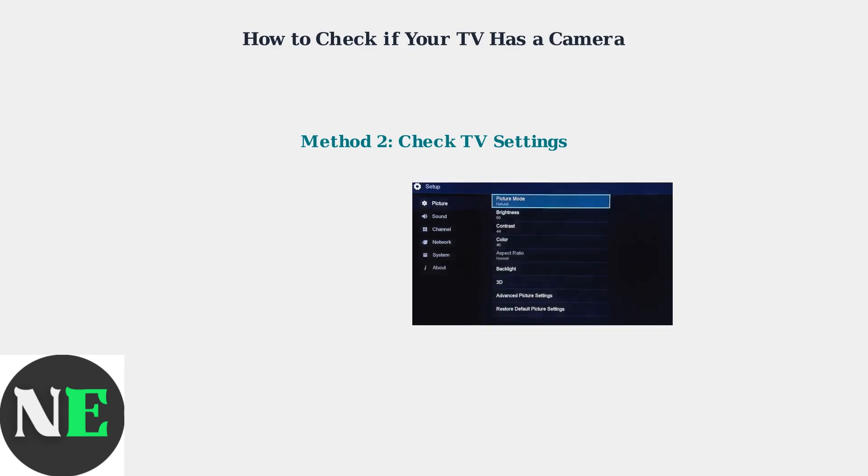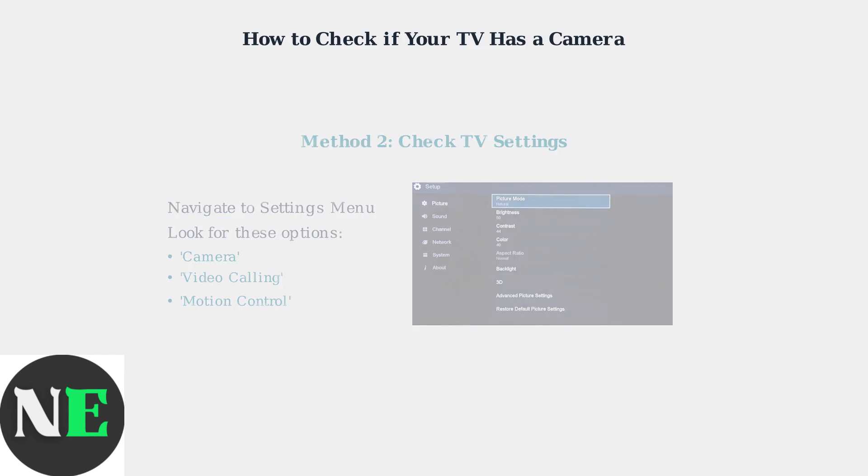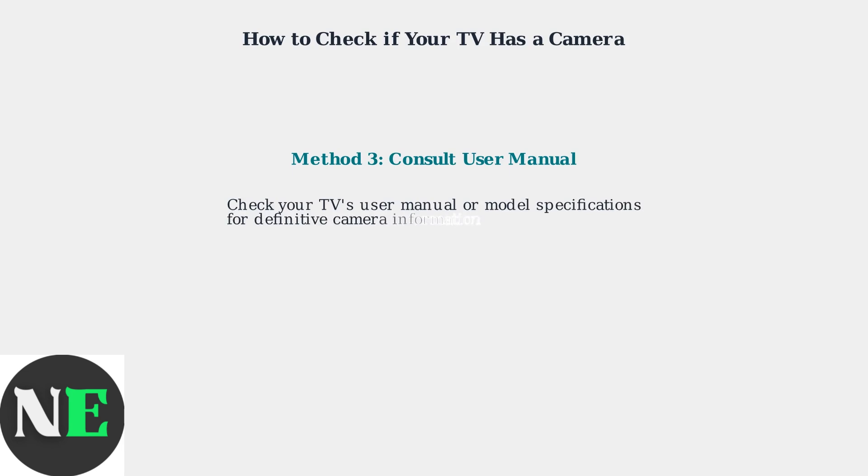Second, navigate to your TV's settings menu and look for camera-related options. Search for settings labeled Camera, Video Calling, or Motion Control. If these options appear in your menu, your TV likely has a built-in camera. Third, consult your TV's user manual or look up your specific model's specifications online. This will provide definitive information about whether your particular Hisense TV model includes a built-in camera.